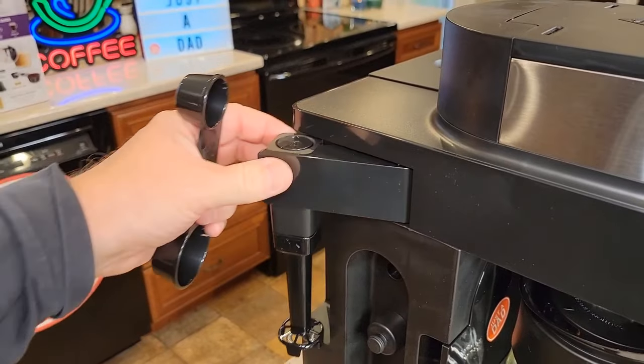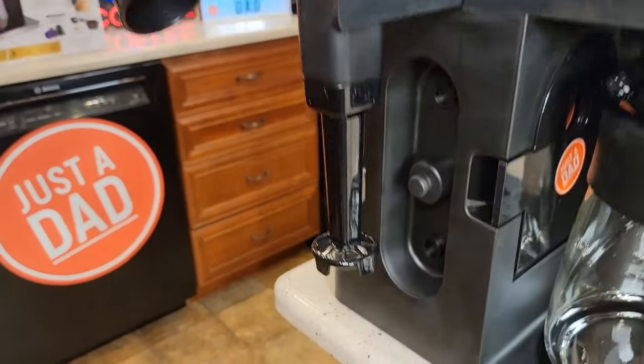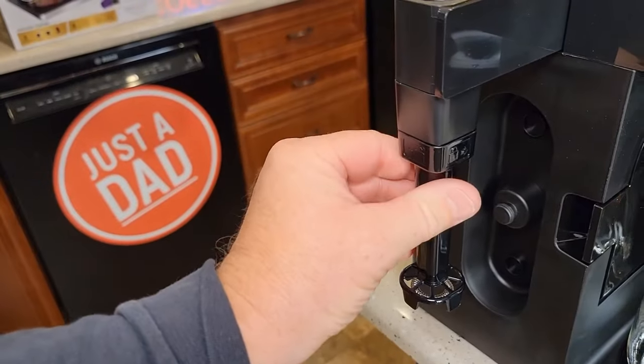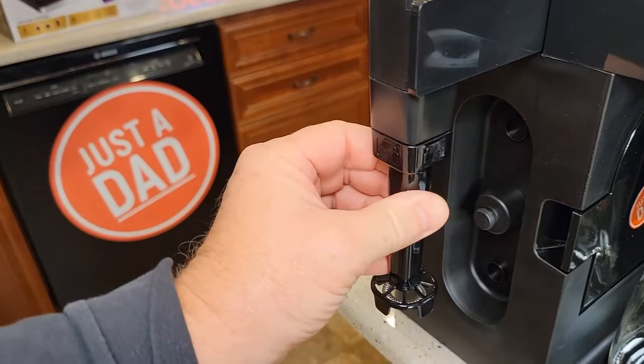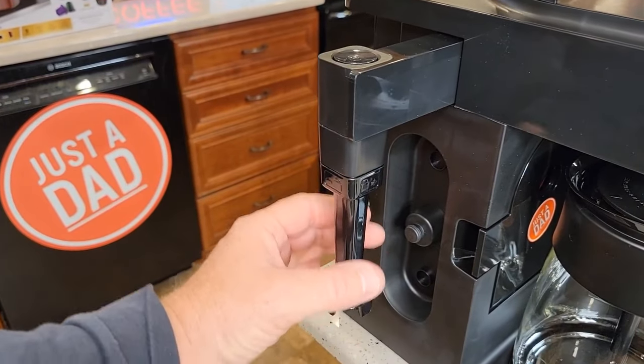We've got this milk frother and I really like it. Anytime you press this button, it's going to spin that little whisk down there — as soon as you let go, it stops. It's very easy to clean: just rotate it, take it over to the sink, clean it up, and put it back on. You do have to heat your milk up in the microwave first and then froth it with this.